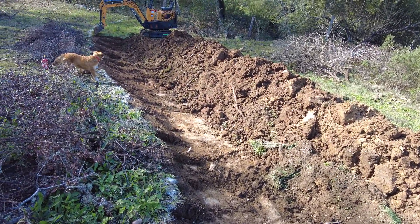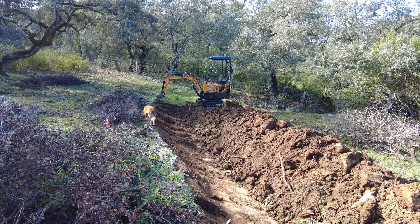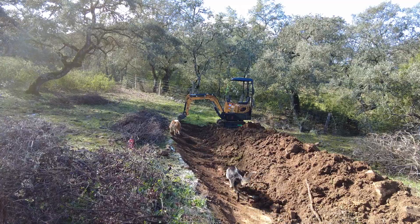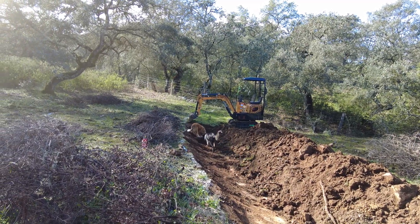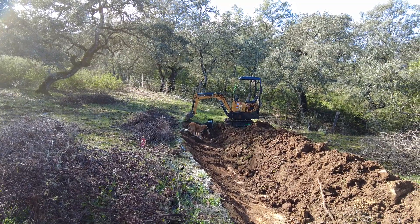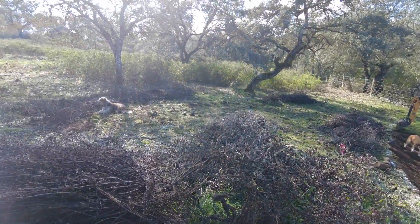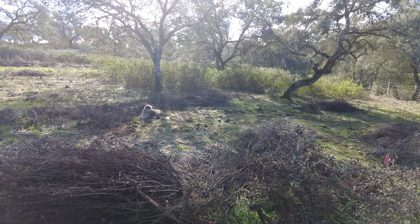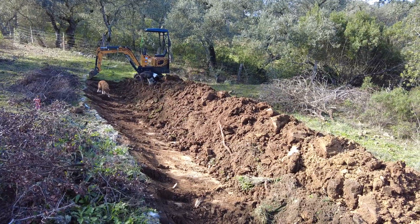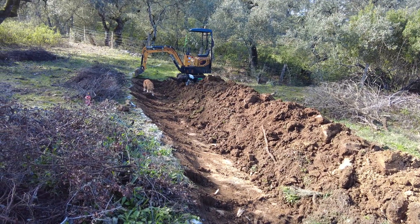The reason I make big swales low on the property is because we don't get water that often. The beginning of the season in October, we usually get a lot of rain in one day — everything floods — and that's more or less it. The rest of the time it's softer rain. So when the water does come down, I want to collect it. When the swale is much higher, I cannot collect water — here at least there is runoff. The soil has a high clay content and the water stays here, so the swales are low because this is where the water is.